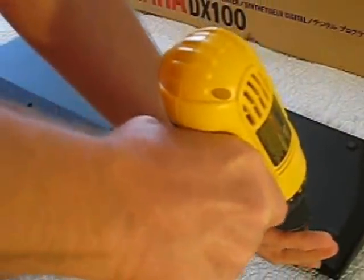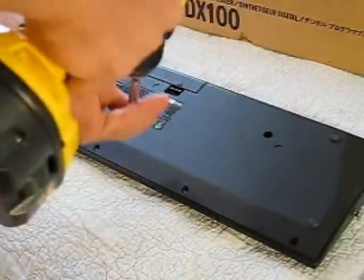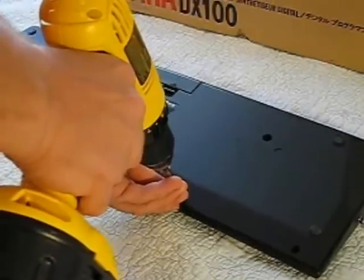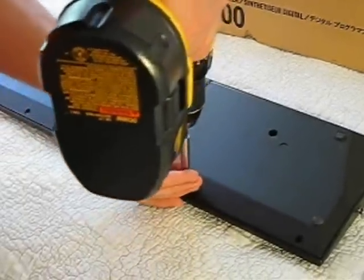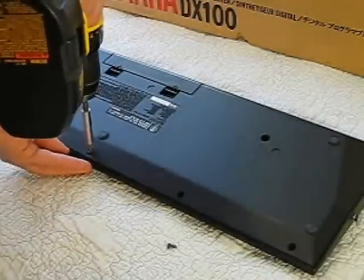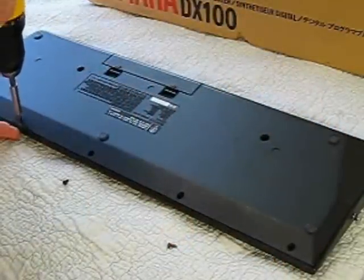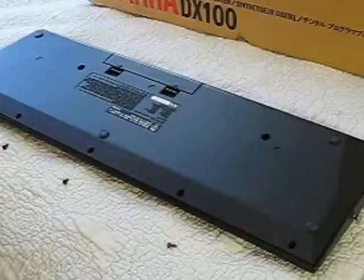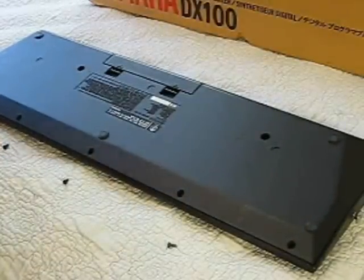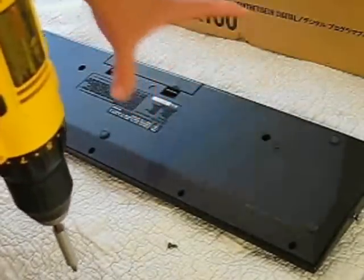We're going to take all these screws out and then take the back of the keyboard off. A good thing to do when you take all the screws out is to put them in the position where they were before, because you might have a screw that's longer. You've got to take all the ones around the perimeter and two in the middle, and that'll take the whole back of the keyboard off.